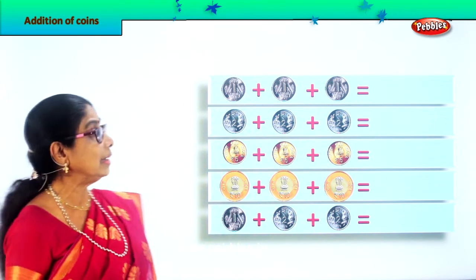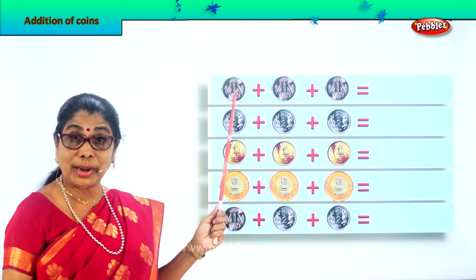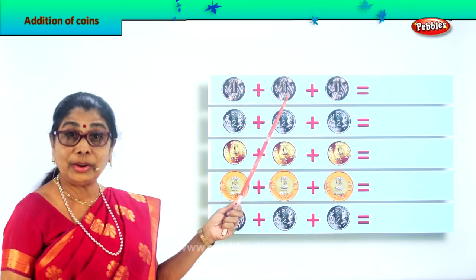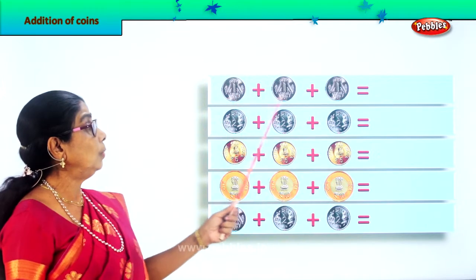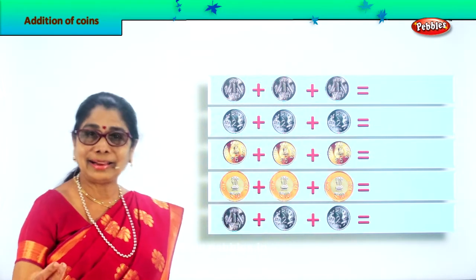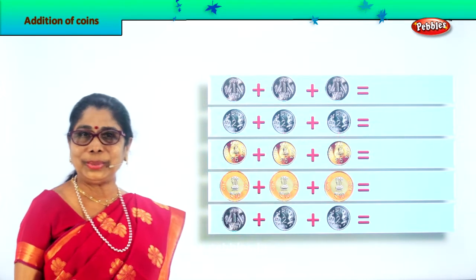Let's look at the first line. What is here? Yes — a one rupee coin. Good. One rupee coin, again one rupee coin. So we have three: one, one, one. What is one plus one plus one? Take your finger and see. Good. So we write here three rupees.